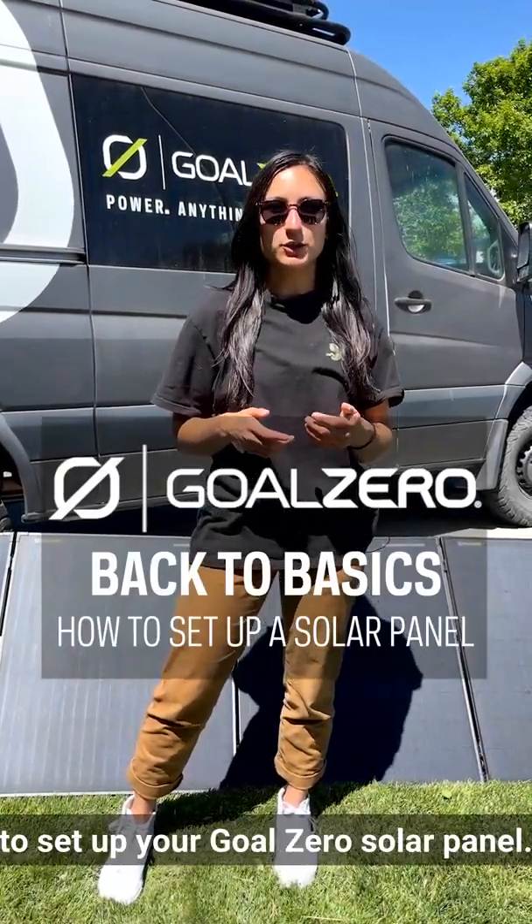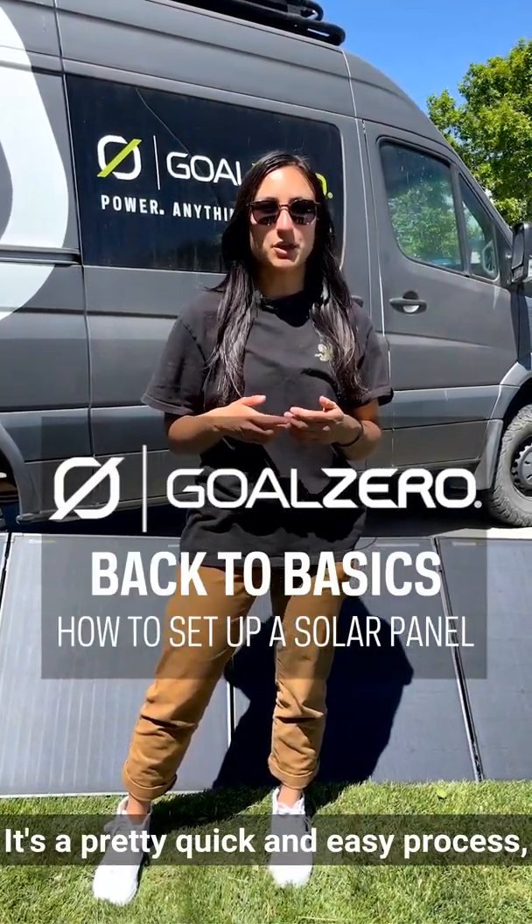Welcome back everyone. I'm here to teach you how to set up your Goal Zero solar panel. It's a pretty quick and easy process, so let's get started.